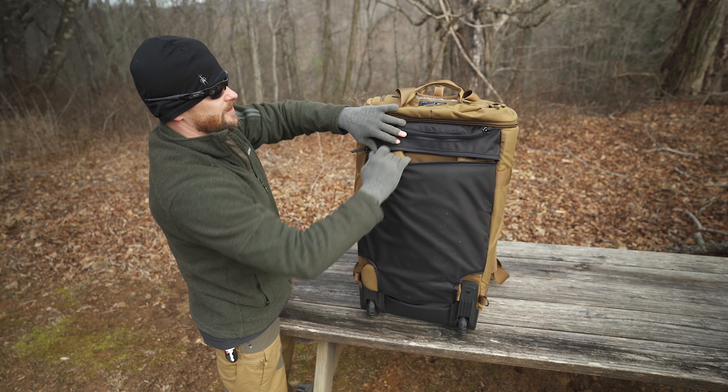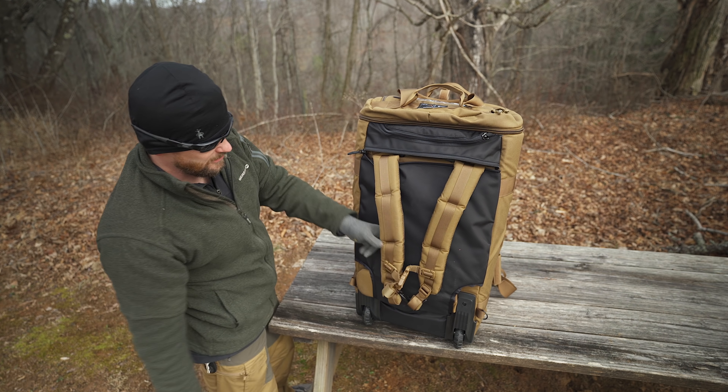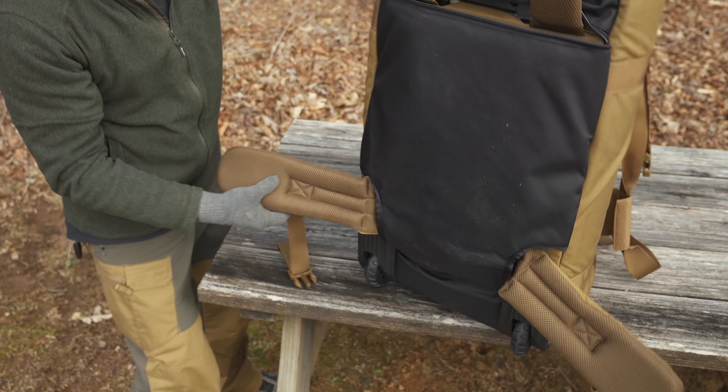Below the drag handle, you have the carry harness, so you can wear this like a backpack. Down below that, you have a waist belt. Moving to the inside of this pack, you have two-way YKK zippers up at the top. On the lid, you have two zippered mesh pockets and then a large stowable pocket below that.